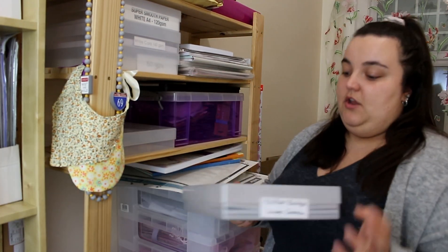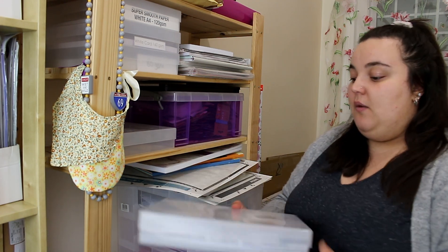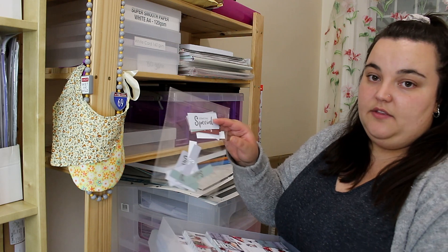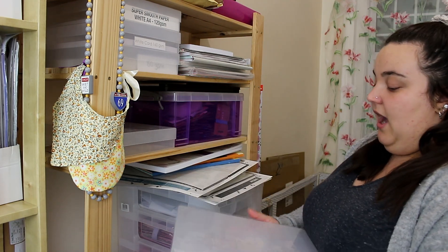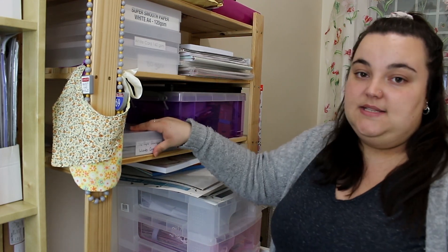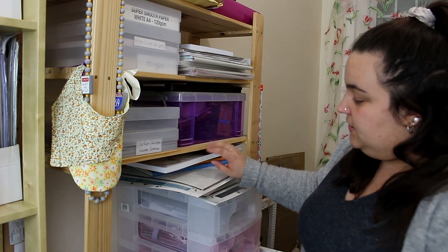In one of my previous videos I created a card using the Paper Boutique Winter Gnomes collection. I've taken a clear plastic box, made a handmade label, and stored everything for that kit together inside — including pre-cut sentiments in a bag. I have another empty box ready for organizing my Paper Boutique Once Upon a Christmas set in the same way.